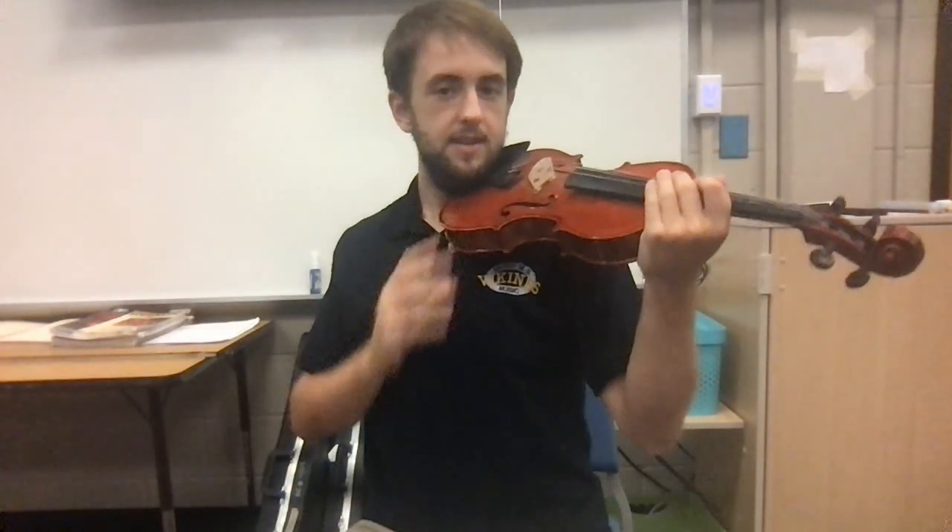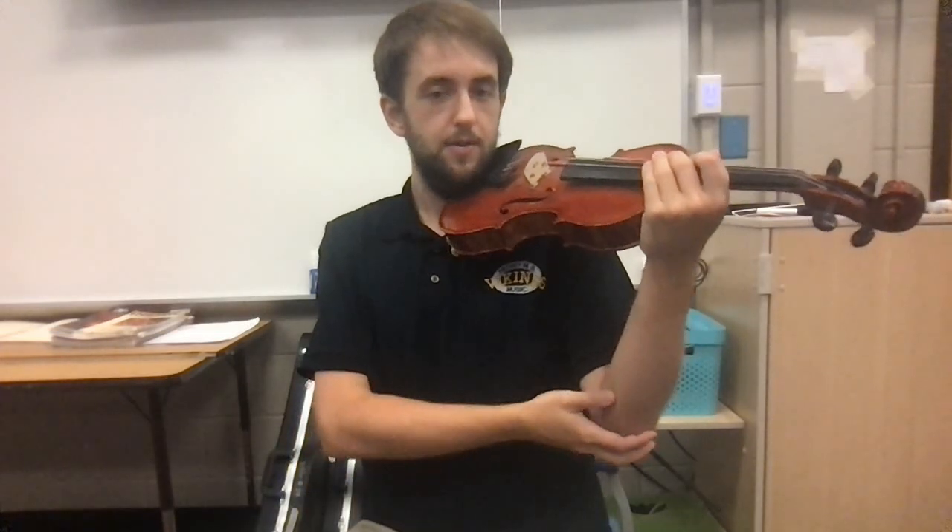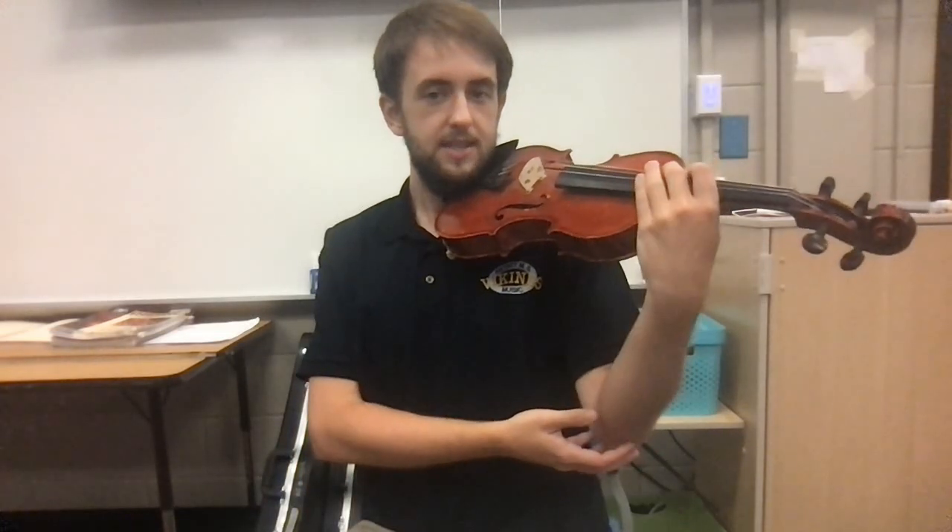It's super important that you always bring the instrument to yourself — never go to the instrument. That can cause discomfort and injuries. Always bring the instrument to you, never go to the instrument. And when you're playing, to prevent back injuries, make sure you sit up nice and tall on the very edge of your seat. Every time you play: elbow in, keep your wrist down, and you are looking like a rock star violin viola player.